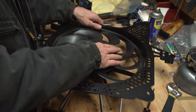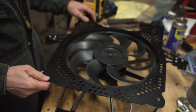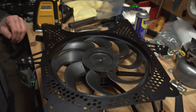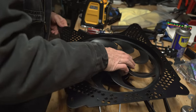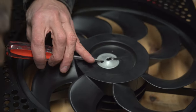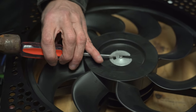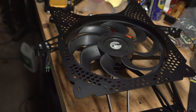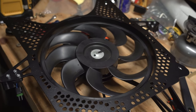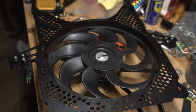Next, we're going to drop the fan back onto the fan motor. Remember the fan can only go one way — have the spring clip line up with the tab. Now that the fan is attached back to the fan motor, that's all you have left to do for the assembly of the fan shroud, and we're going to install it back on our Maverick X3.